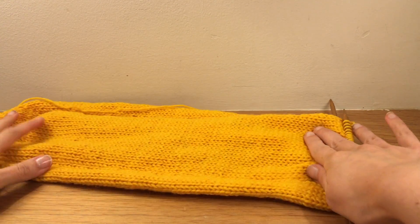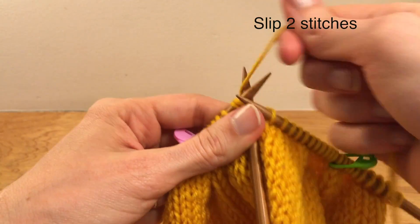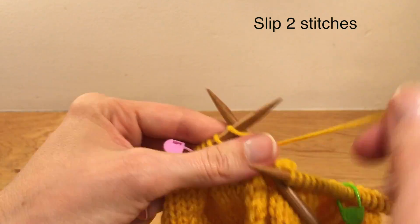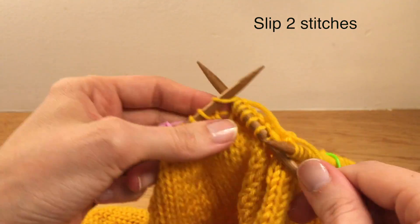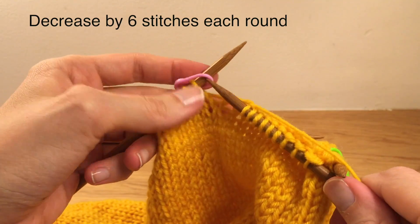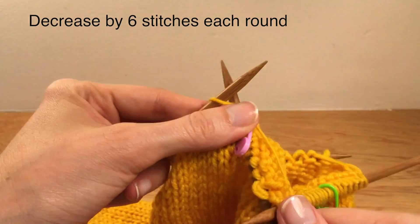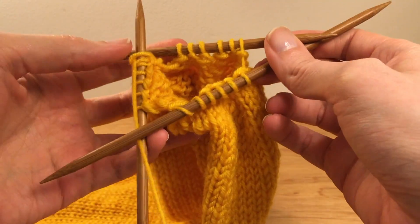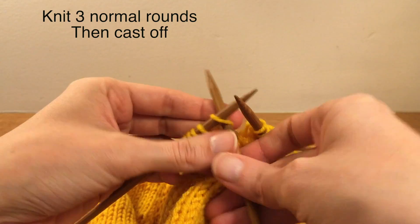To shape it down we want to decrease our stitches back down to 18. I'll do this by forming the six sections again. At the start of each section, slip two stitches — this will decrease the total number of stitches by six every round. When you're down to 18 in total, knit three normal rounds and cast off.